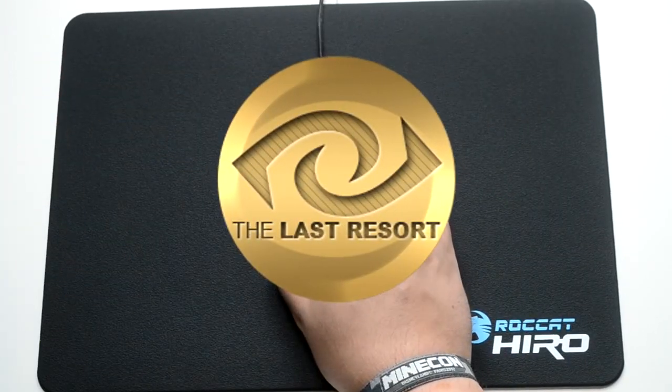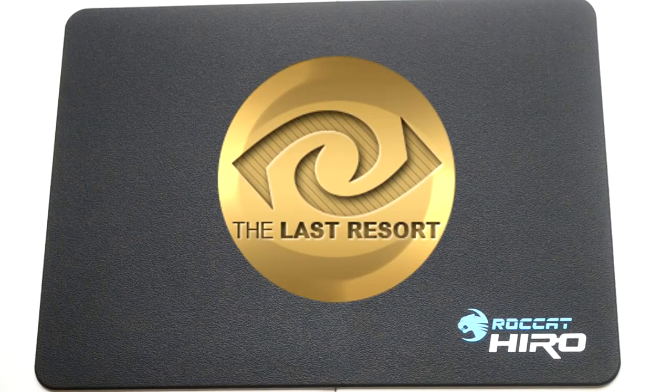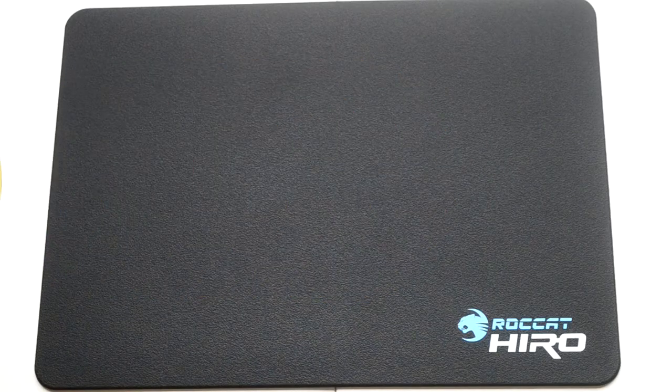That means 9 out of 10, and I'm giving that based on quality and not on price, simply because it feels good, it doesn't wear down and fray like other mouse mats would, and for what it is it's just a really good piece of kit. But that's just my opinion — let me know your thoughts in the comments down below and I will see you guys next time, bye.